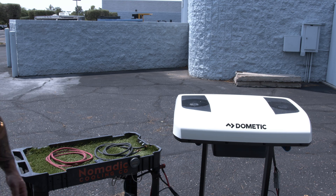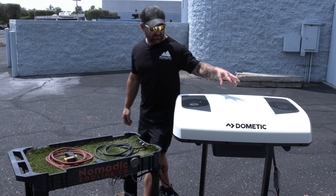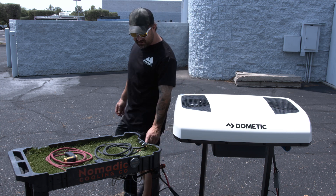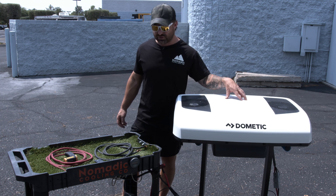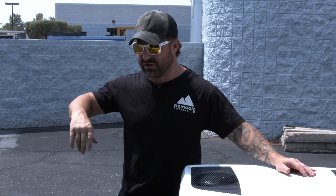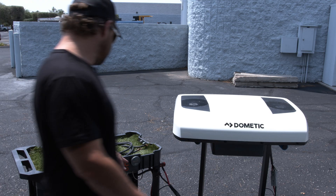It's only 100 degrees today — Kenny says concrete is 130. I've got the Dometic RTX 2000 hooked to a single 100 amp hour Victron battery. We're going to see how long this runs in 100-degree heat with one battery. Super simple: if you have five batteries, times this number by five; 400 amp hours, times by four; 300 amp hours, times by three. Do the math.